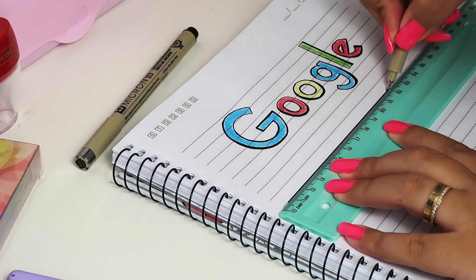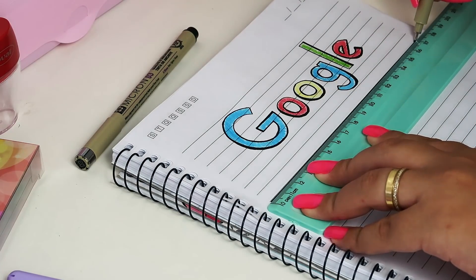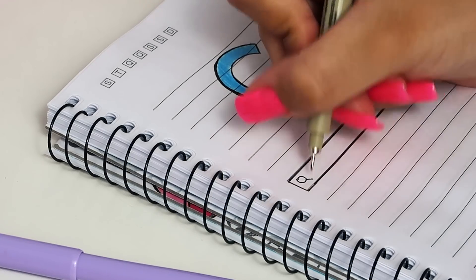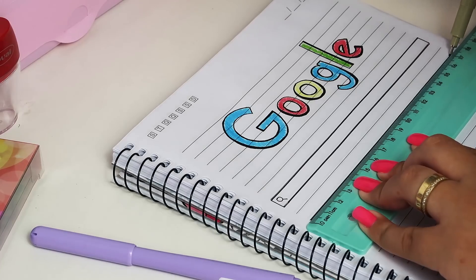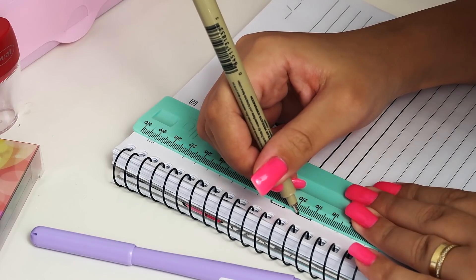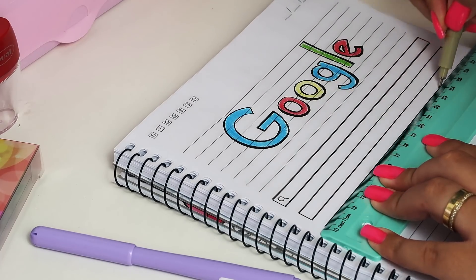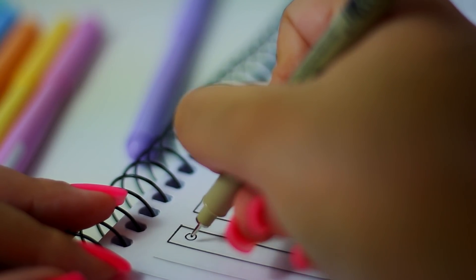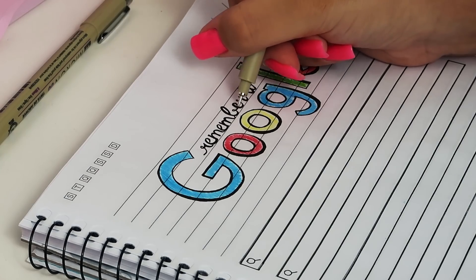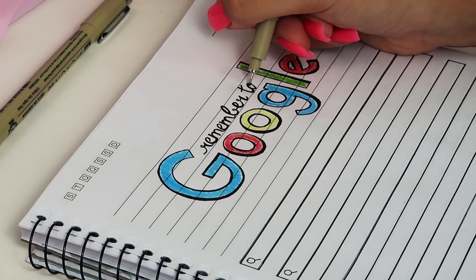E com a régua e uma caneta preta, nós vamos fazer a caixinha de pesquisa do Google. Olha só que demais! E não podemos esquecer da lupa. Só repetir pulando uma linha até o final da folha. E eu decidi escrever também 'Remember to Google' — lembrar de dar o Google. Você vai poder anotar todas as suas pesquisas que precisa fazer, e eu tenho certeza que vai tirar notas ótimas.